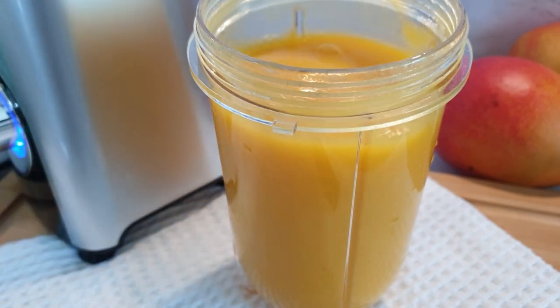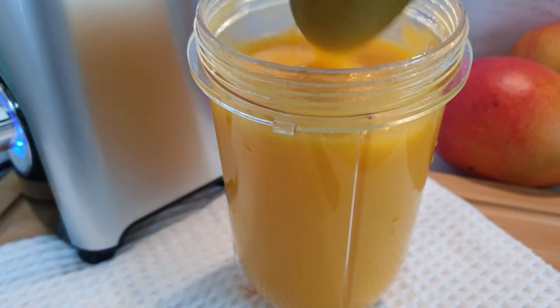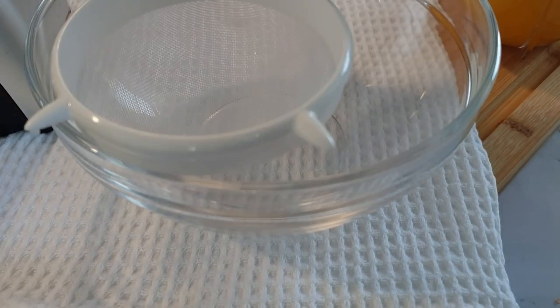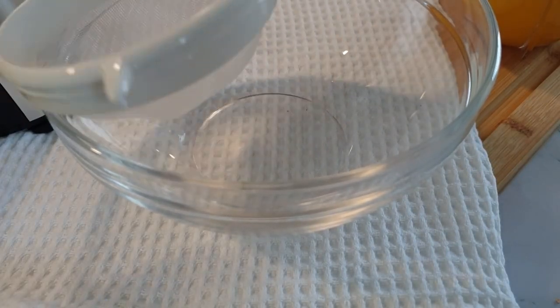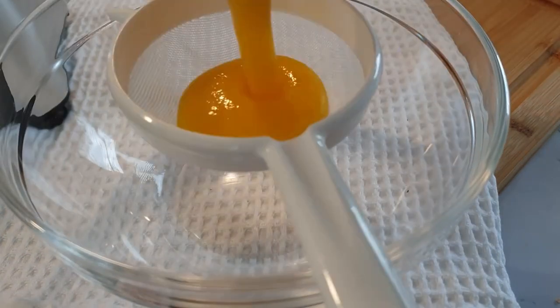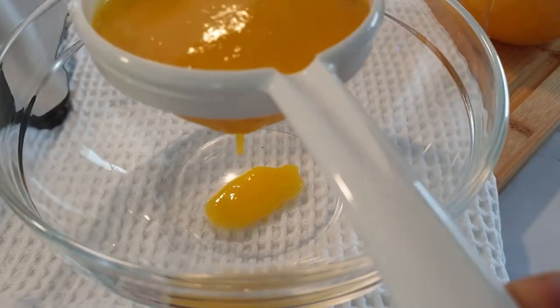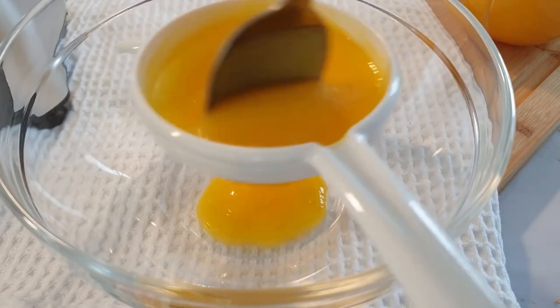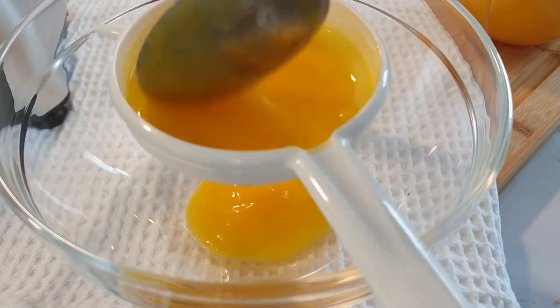This is the consistency and thickness that I like from my mango juice — my blender does a good job, it's very smooth. But for the purpose of this video, I'll also share another way: if you want it to be even smoother, you can sieve your juice. The fiber residue from sieving the mango is very little — you barely notice it.